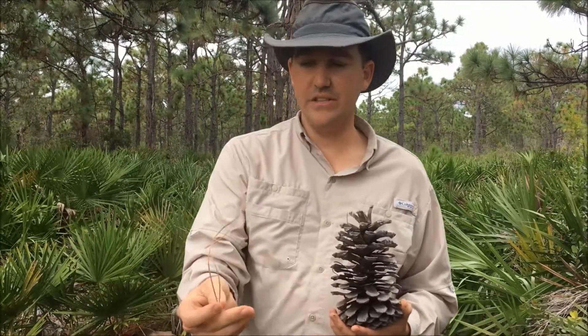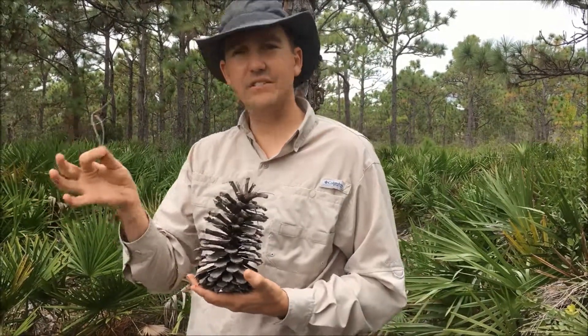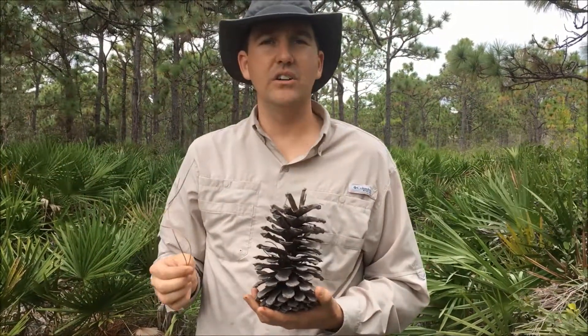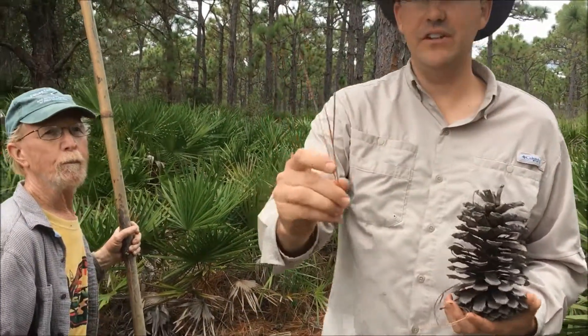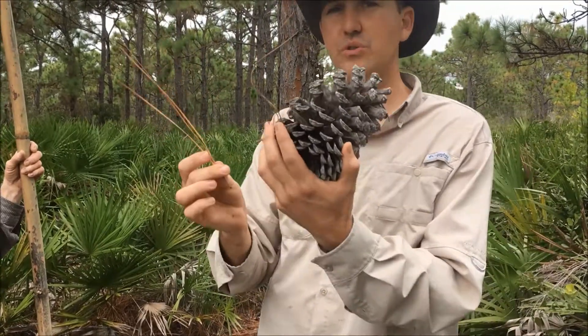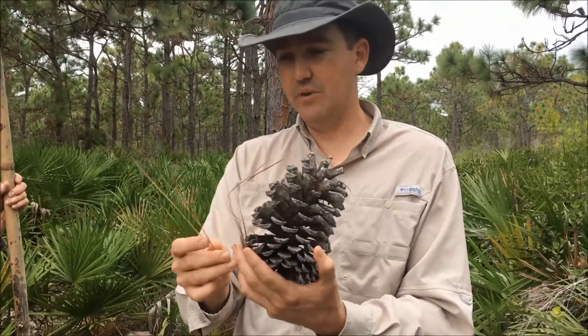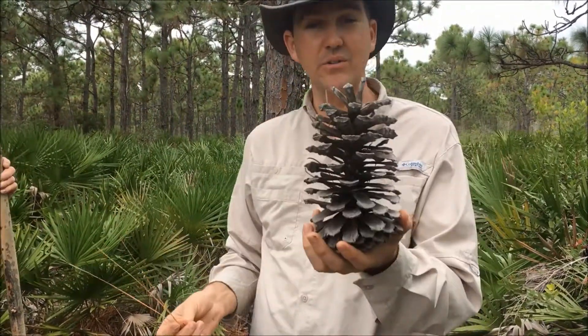I just pulled out two needles here — this is from a slash pine. When you have three needles per sheath, that's the longleaf pine. There's three needles per sheath right there. The slash have both twos and threes, so it's a little confusing. But if you find a tree that has only three needles and big pine cones, well, that's a longleaf pine — and you've found something special.